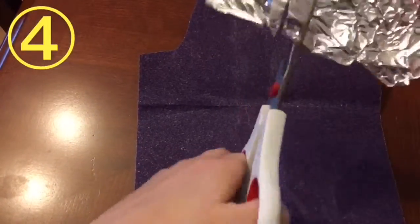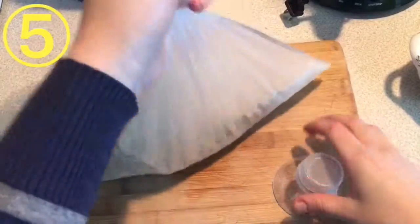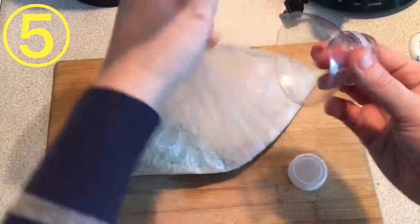Sharpen a pair of scissors by cutting some foil and sandpaper. This is a great way to seal your plastic bags.